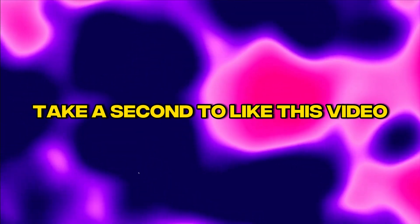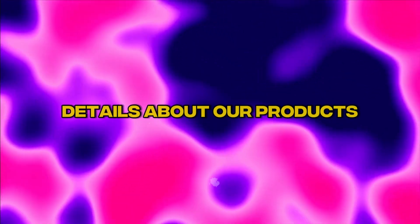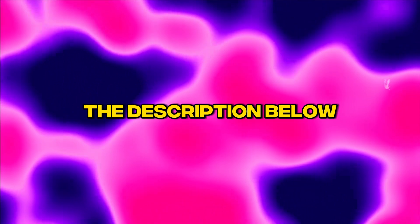Before we continue, take a second to like this video and subscribe to our channel. Details about our products and services are in the description below.